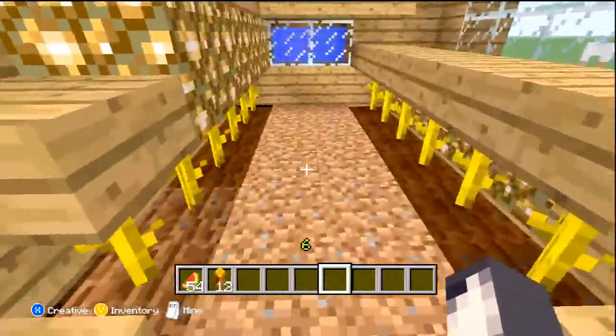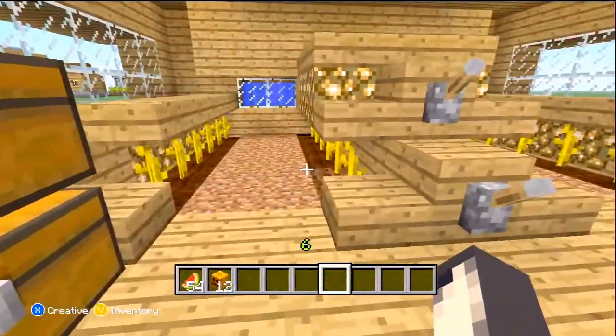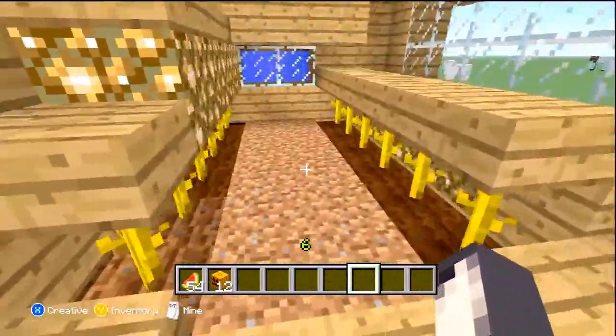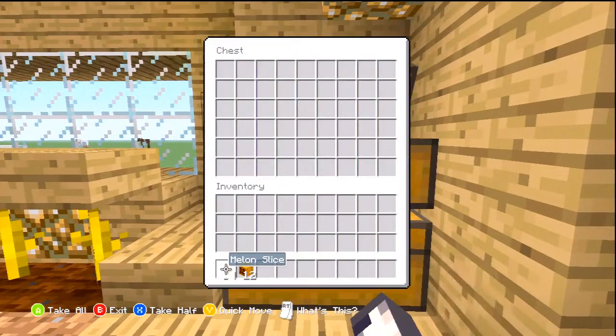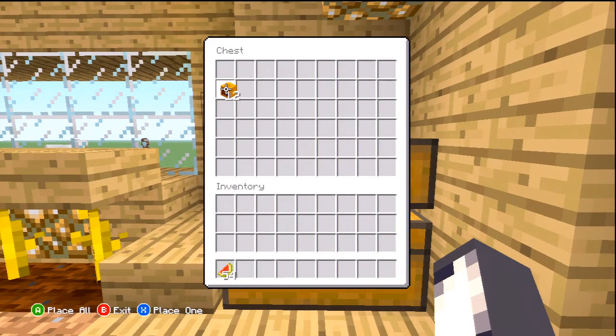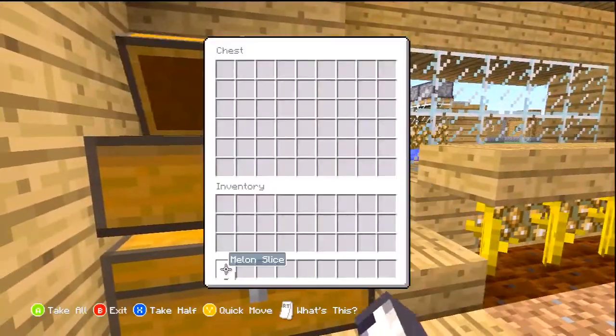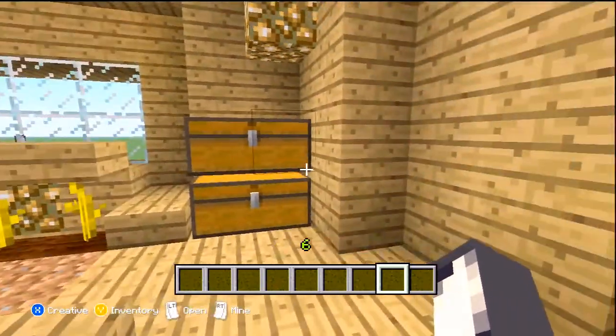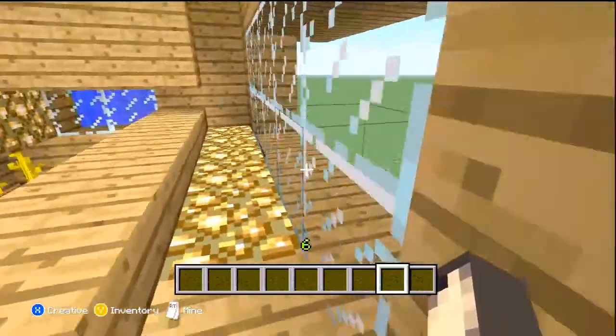It brings 54 melons on one side and 12 pumpkins on the other, so it's not a bad return. You can just deposit those in these little chests right here and then continue on with your daily tasks in Minecraft.